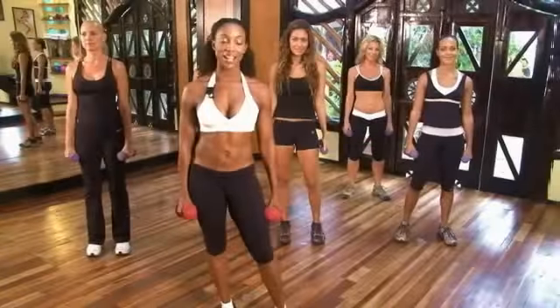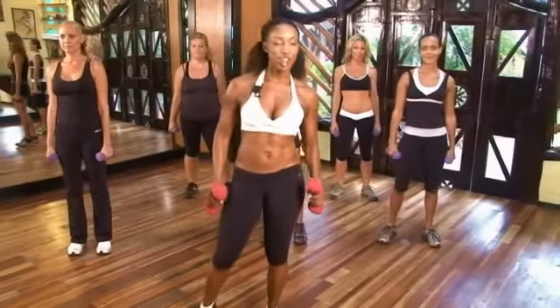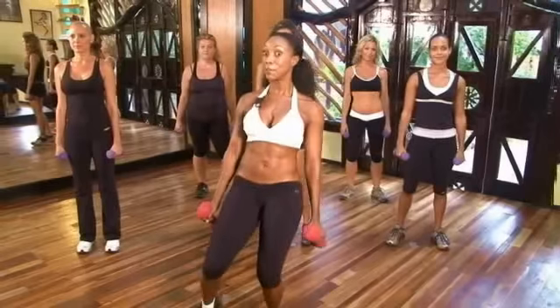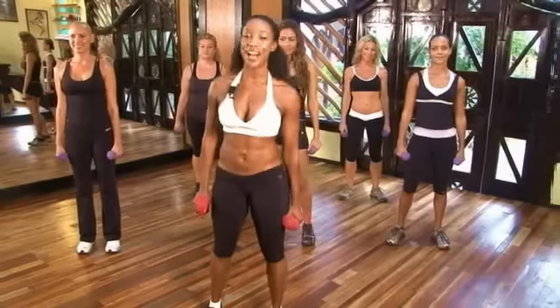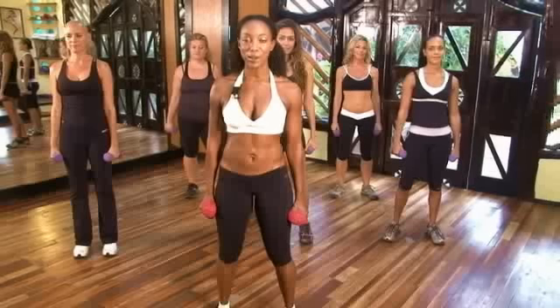Hi. Welcome to Tiffany Roth Workout. Today we're doing biceps. A lot of times girls want to have toned, tight arms but not too big of a muscle. So what we do is high intensity cardio movements for their arms to get them lean, toned and tight.